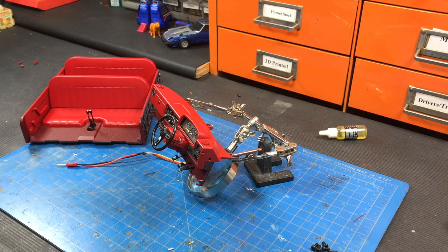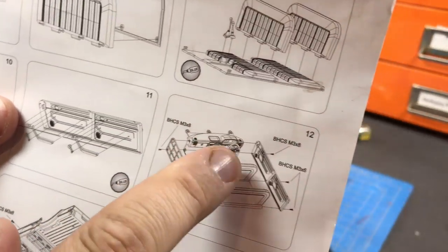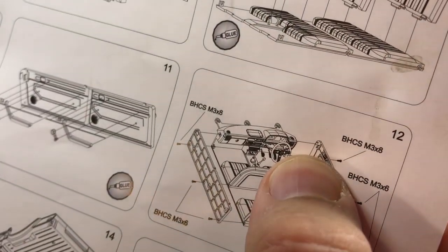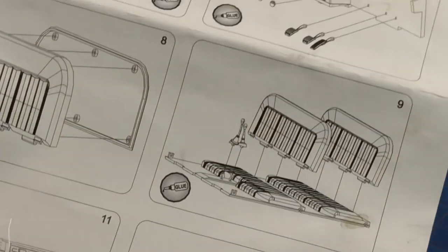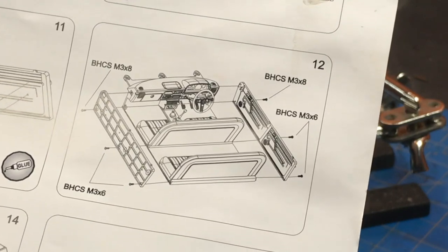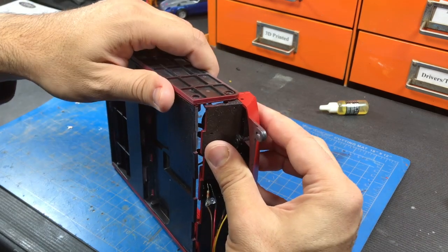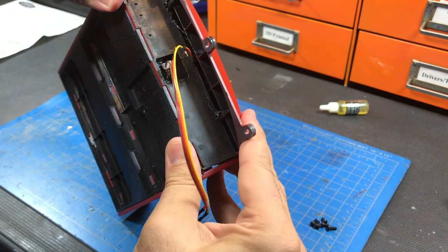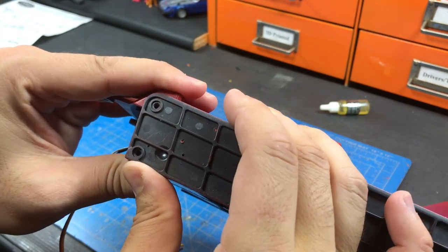Now it is time to install the dash onto the main interior bucket. The instructions show three screws here and three more, as well as what looks like a tab. On the dash there is also a screw hole, so perhaps something has changed. I'm a little concerned about fitment because of all the paint I put on, but after screwing it in I'll apply some adhesive as instructed.